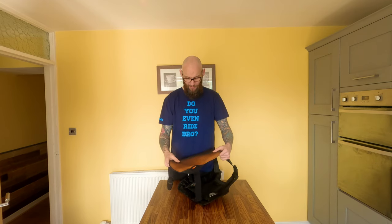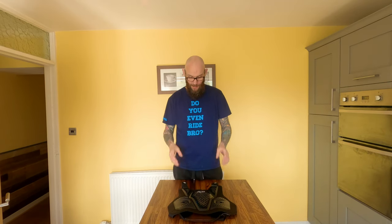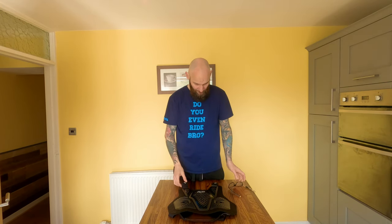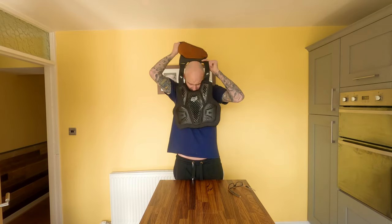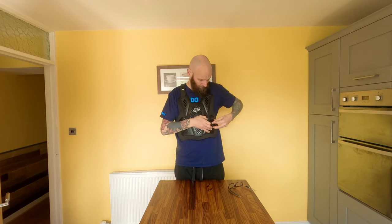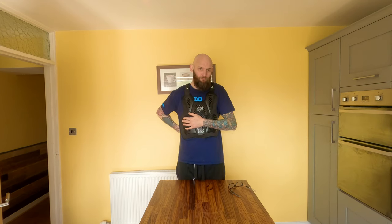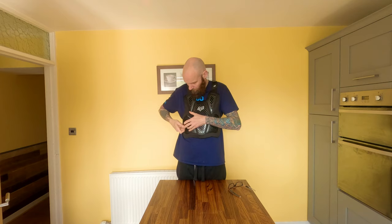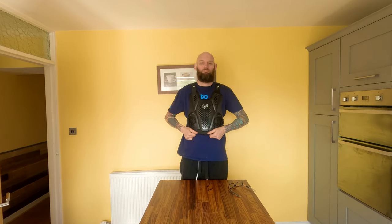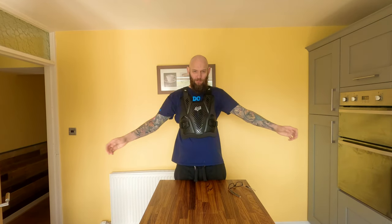It's not too bad at the moment, as you can see. But when it heats up, it's great — it's juicy. You literally don't feel that you've got it on. There we go. As you can see, you've got a full range of movement, which is great.